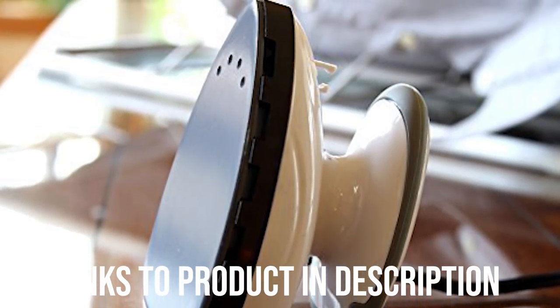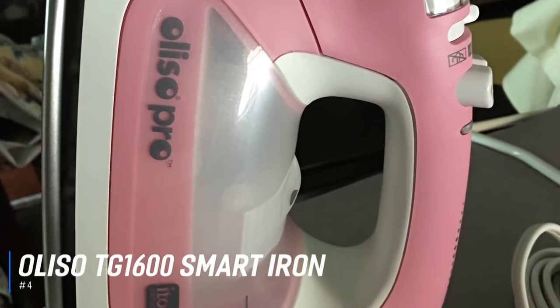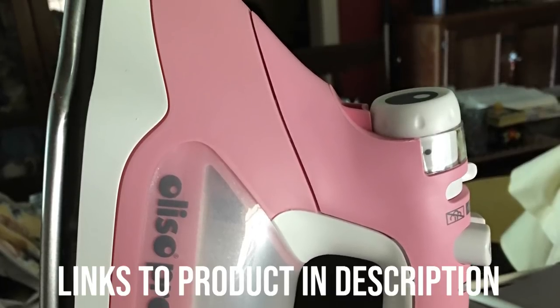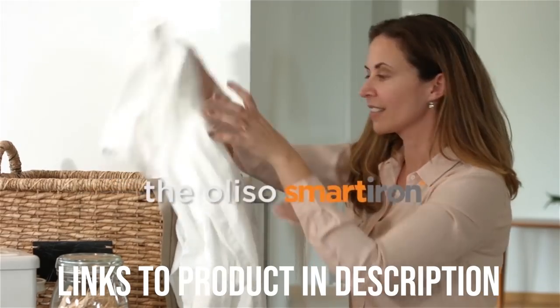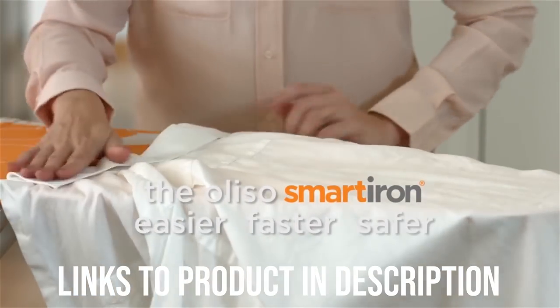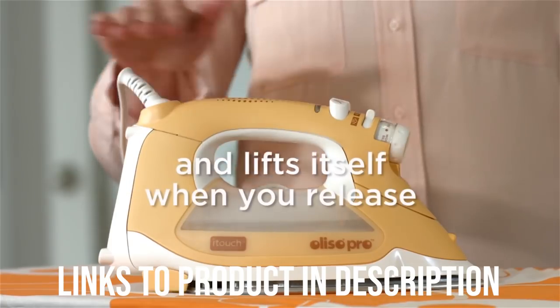Next, we have the best smart iron, which goes to the Oliso TG1600 Smart Iron. Smart appliances are all the rage in today's homes, so it makes sense that you can purchase a smart iron. And while the Oliso TG1600 Smart Iron isn't going to connect to your local WiFi network and let you know when it needs more water added for steam, the TG1600 does have one smart feature that is pretty cool.